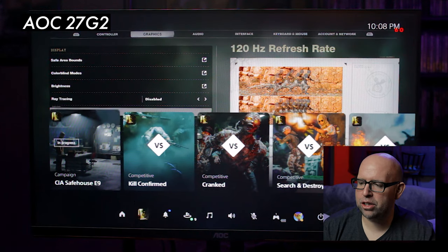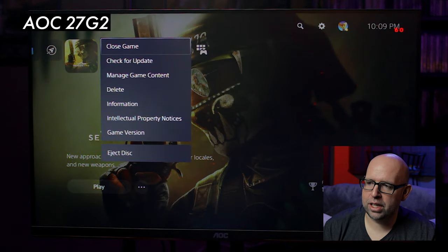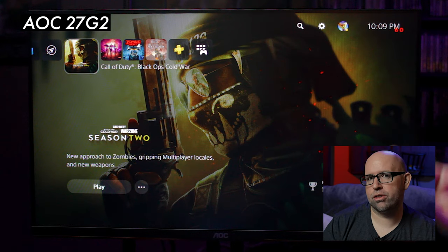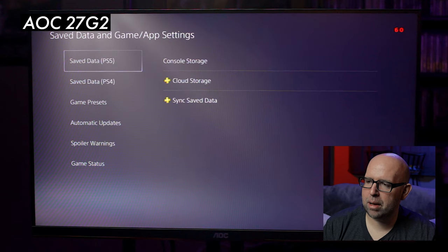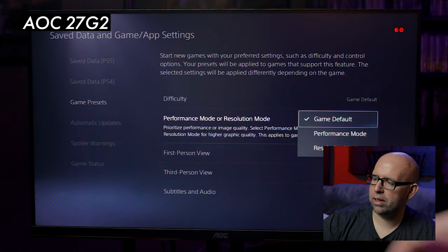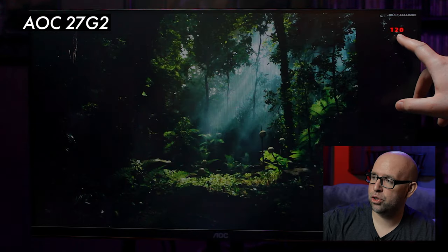An important thing is to make sure you quit out of the game completely — use the switcher or go back to home, hit the hamburger button on the PlayStation controller, and hit close game. This is required so it updates to 120 FPS when we reboot after selecting performance mode. Go to Settings, then Save Data and Game App Settings, and under Game Presets go to Performance Mode or Resolution Mode — by default it's set to Game Default, so change that to Performance Mode. Boot up Black Ops Cold War and you'll see the screen go black momentarily as it adjusts the refresh rate.